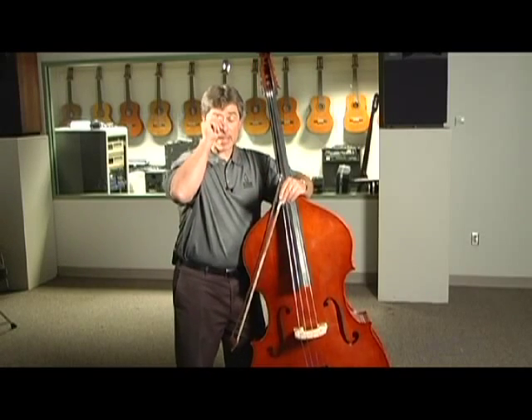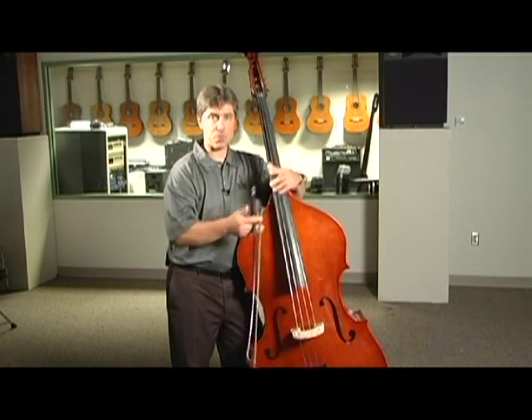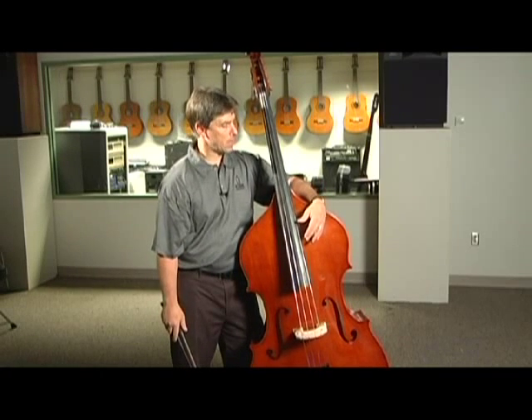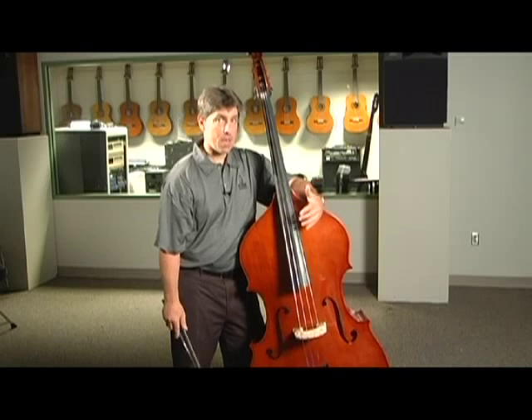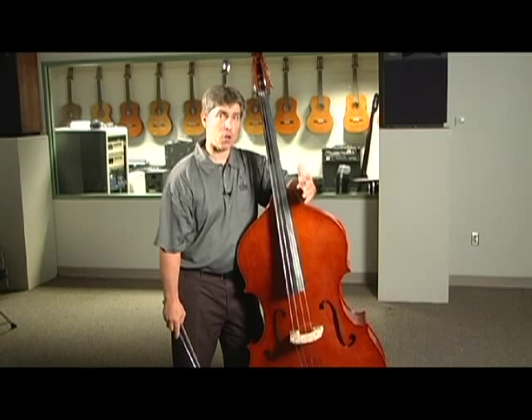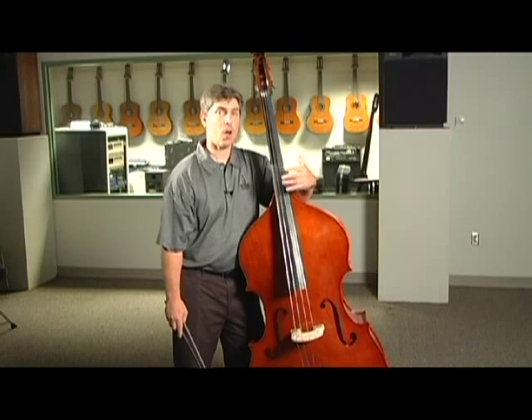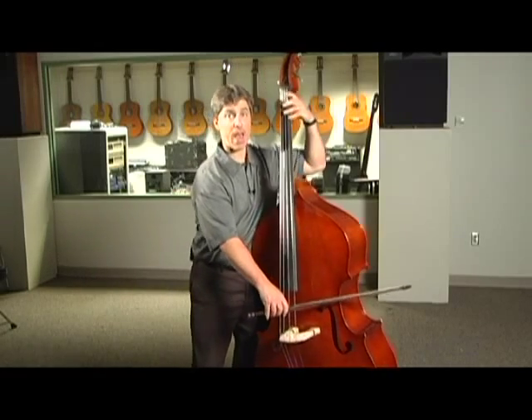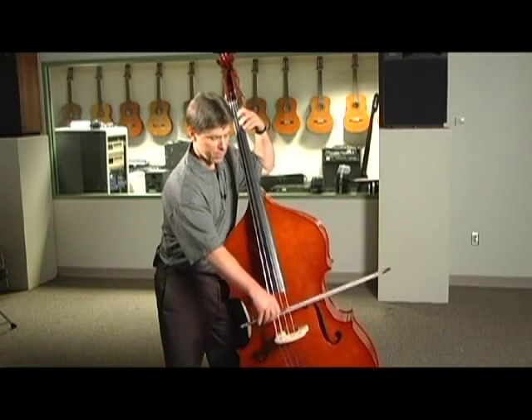I have two basic exercises I like students to do to learn those patterns. The first is to simply play an open string and all three fingers on each of the strings. If we do that on the G string in half position, you'll hear the following pattern.